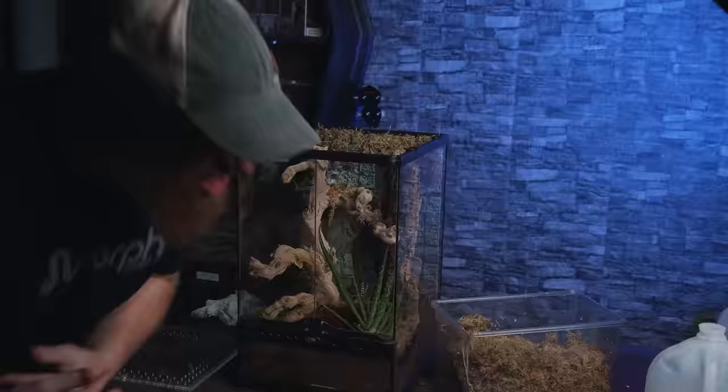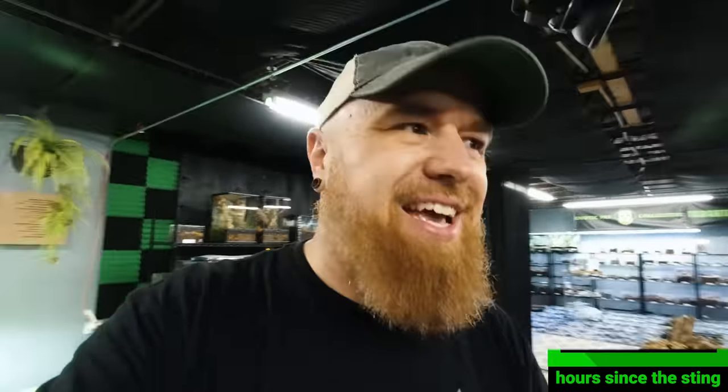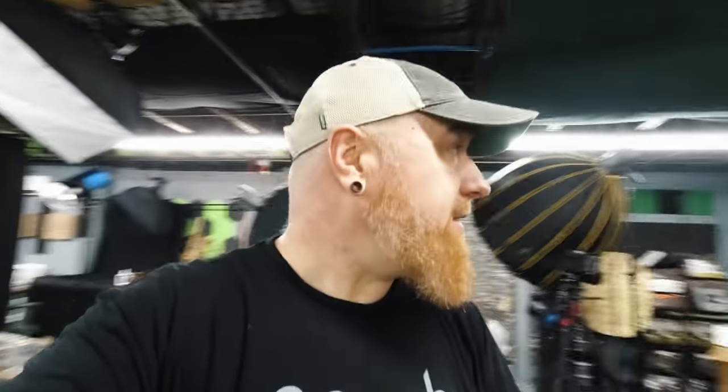I got them all out from behind and into the actual enclosure and was shoving the sphagnum moss back behind there. One of them climbed back up the backdrop into the upper corner — I didn't see it. As I was shoving the stuff in, he just came out, bam, and tagged me right on my finger. This happened about two minutes ago. Initially I screamed some curse words because it hurt really bad. I felt like a hot needle just got shoved into my finger. Now it's more tingling than anything — kind of pins and needles, numb.